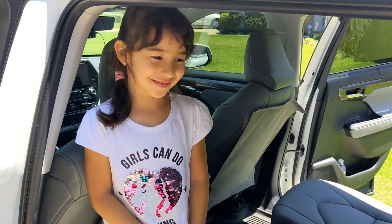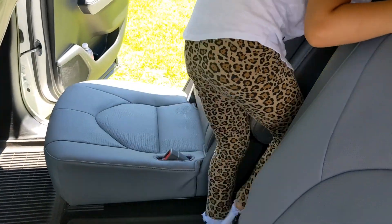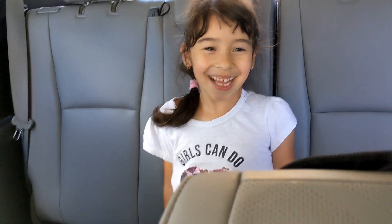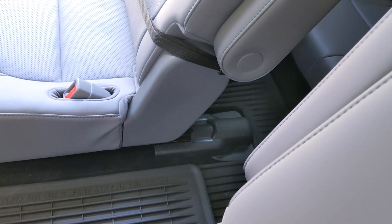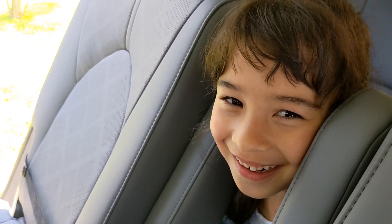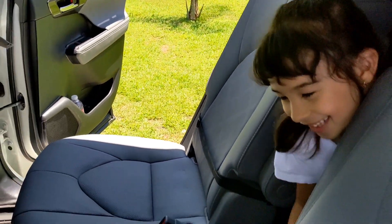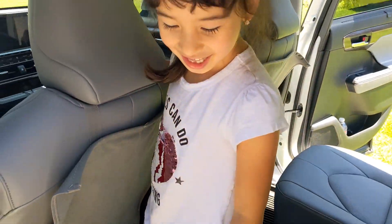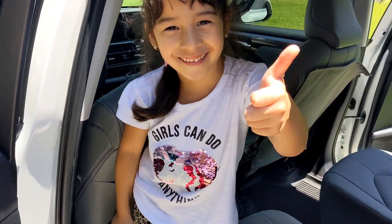Hey Rosie, you want to demonstrate it for me? All right, why don't you try walk back into the third row? Is it better now without a cup holder on your way? Is it better here in the middle now? You like it? Or you want it with the cup holder? No. No cup holder? Okay, all right, so hop on back. Walk back down. Let's see. There we go. Nice. So you like it? Give me a thumbs up. Yeah.